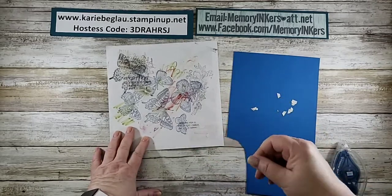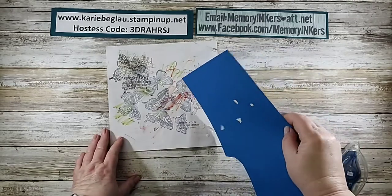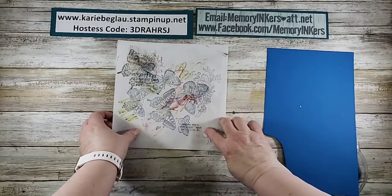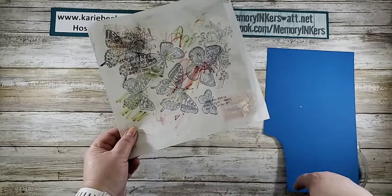You wouldn't want to use a whole big piece like this, but I mean it's awesome. You could even sprinkle them on there and spread them around if you needed to, but then all of your pieces are stuck and you just throw this little piece away.